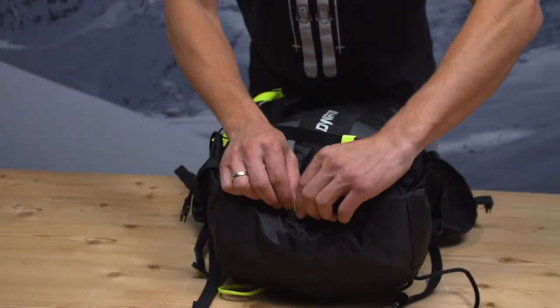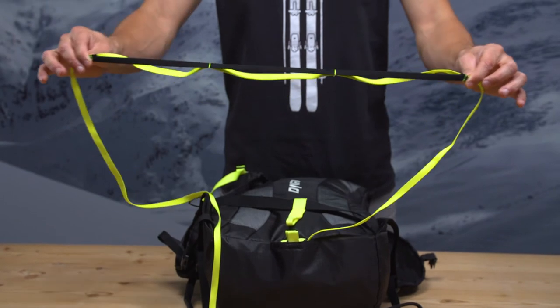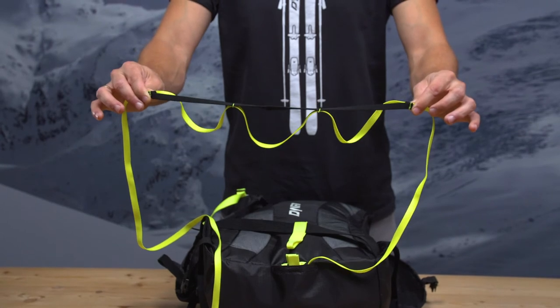Another new feature is the partner support system. In case you or your partner need some additional moves during a race, you can use this connection and it will bring your team to the lead.